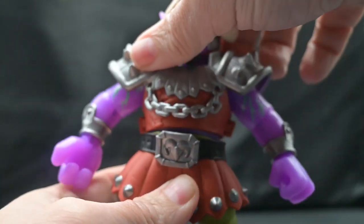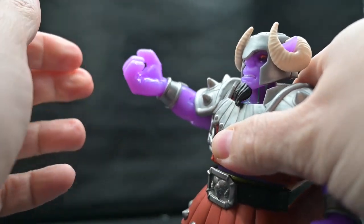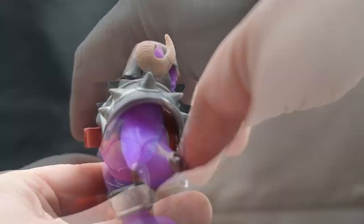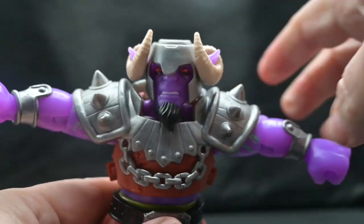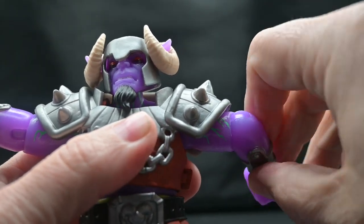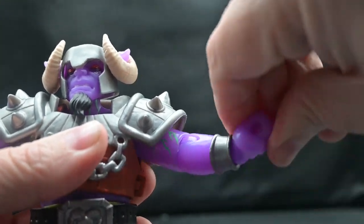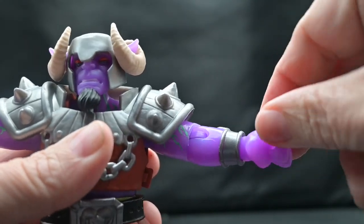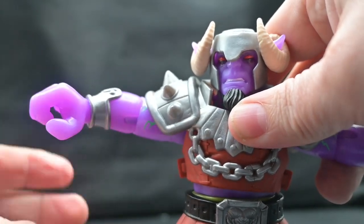The waist does spin at a full 360. You can see the armor doesn't quite fit him anymore since he's so much bigger. He can lift the arms up about this far — the shoulder pads kind of block a full 360 — and they can go back about that far. He can bring his shoulders up in a T-pose. We do have a single bend on the elbows, and you can rotate the elbow. He can do a full 360 on his hands and has a horizontal bend for both hands. One hand is molded to hold one axe and the other is molded to hold the larger-handled axe.